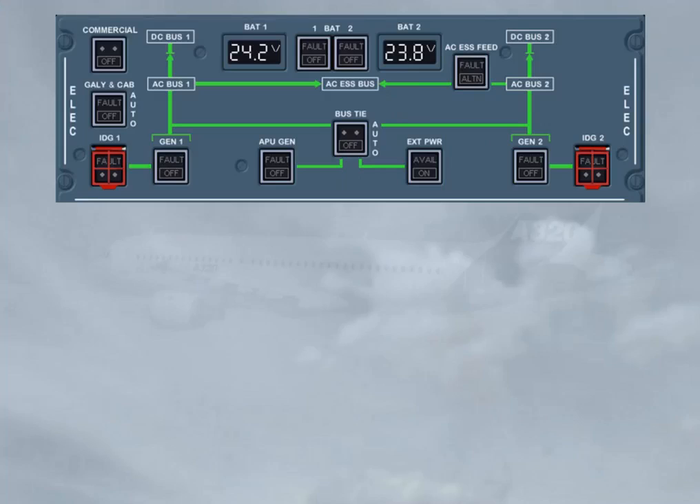After a long stop, as the aircraft has not been electrically supplied for at least 6 hours, one of the first items to check is the status of the batteries. To check the batteries, check they are off or switch them off, and check the voltages as they are always displayed.